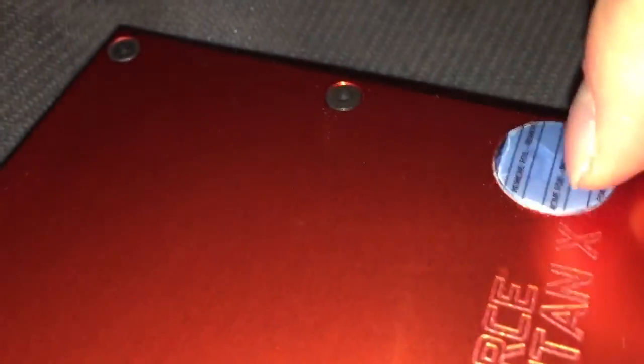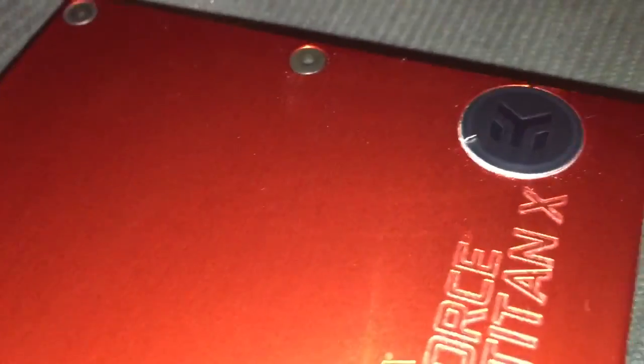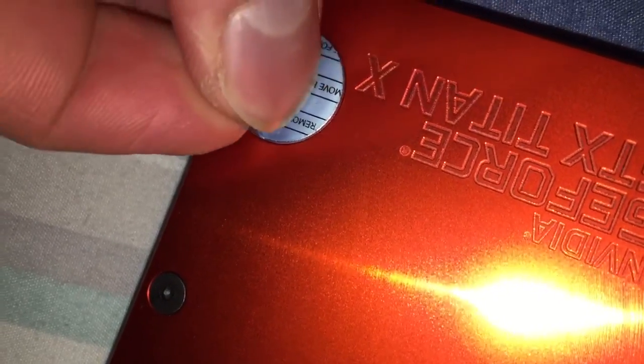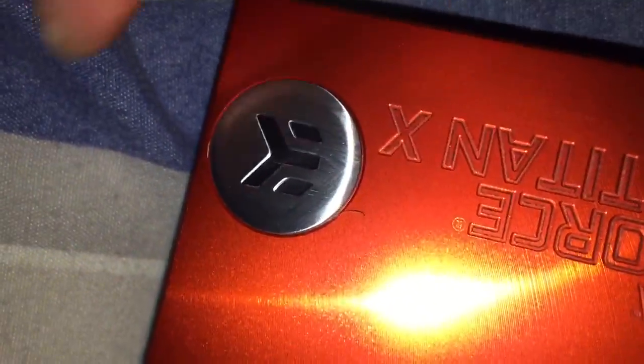I'm going to peel off the protective film for you. Come on — here we go. There you go — one EK logo. Let me do it to the other one here as well. There you go — two EK water blocks with custom backplates.